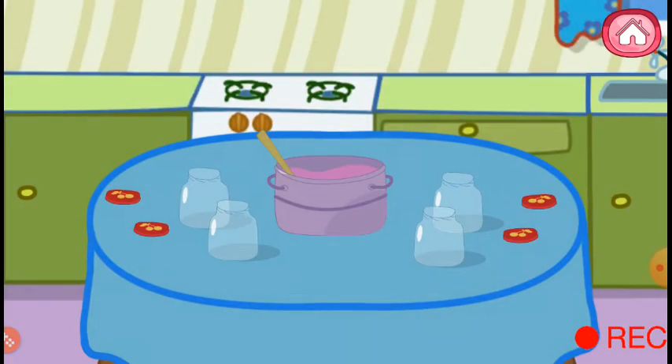We need to fill jars with jam. Fill one more jar. Fill one more jar. Fill one more jar. Done with the jars, almost ready.